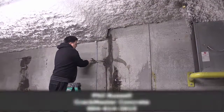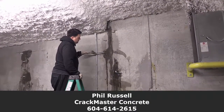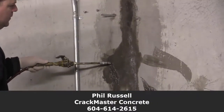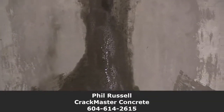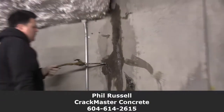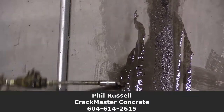Now Phil, this wall is how thick? Probably 10 to 12 inches. You were saying earlier — see the product come out of here? — that if you go to the outside of the wall, in some cases you'll see that the product was actually following the water and actually sealed off on the outside as well. Exactly. You can see that. Incredible.